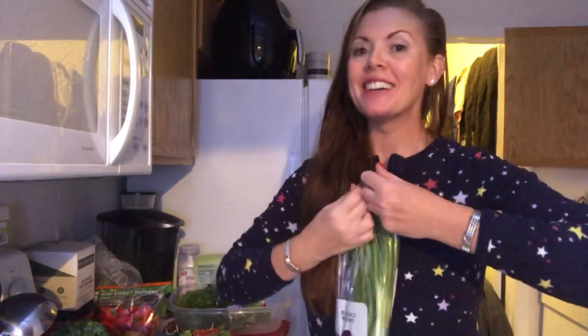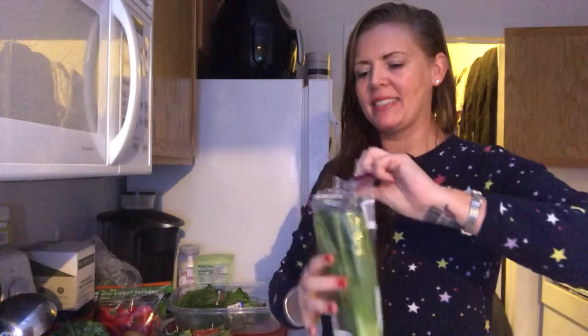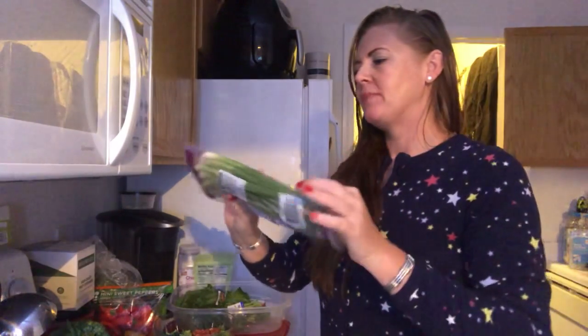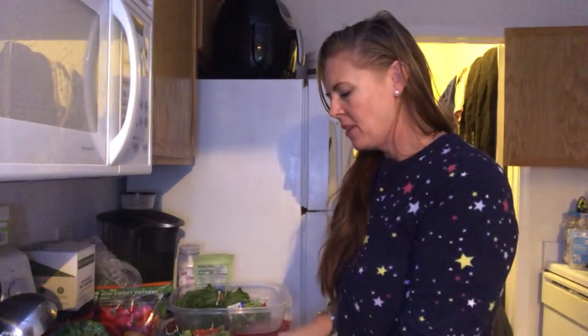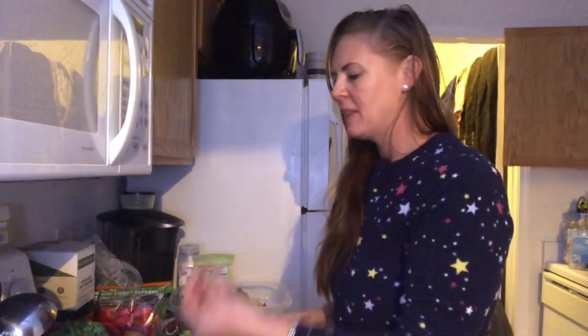The last thing that I put on this salad is the avocado — whatever you want to call it. But this is the best salad recipe that I could recommend to any one of you. And these are spring onions or green onions, and I love them to bits.